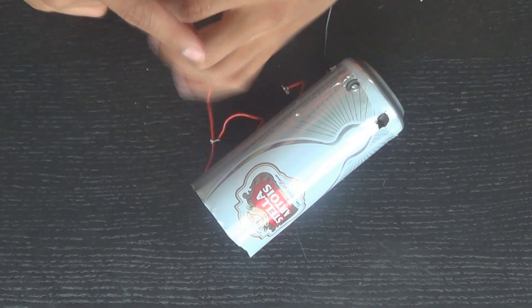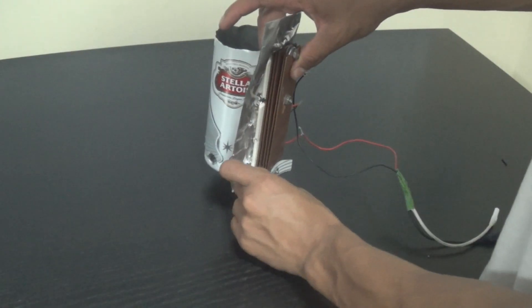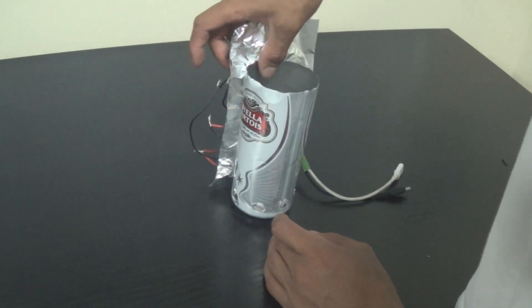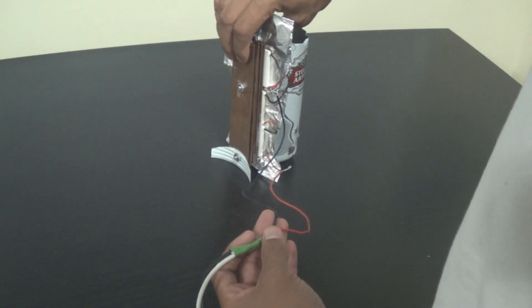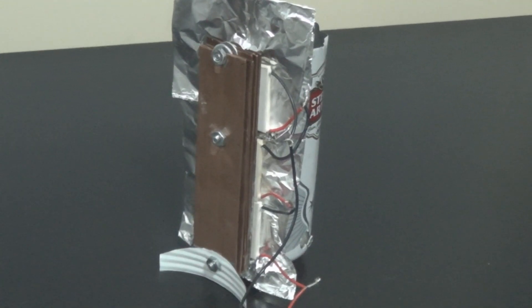And as you can see, that's what it looks like right there. Here's a further-out view of what we have. This is what our final product looks like — it's a fairly quick build. There we have it: the part that attaches to your phone connected to the Peltier elements, and the Peltier elements are all wired in series.